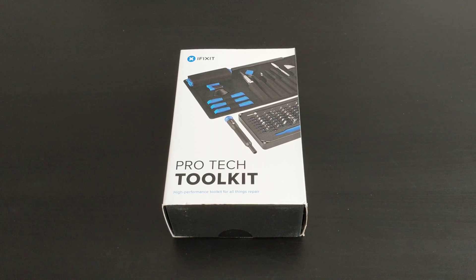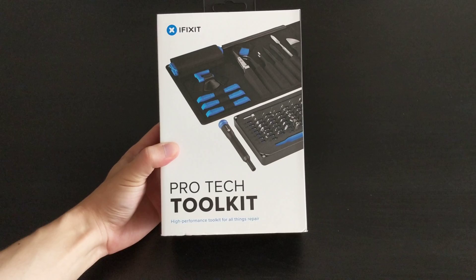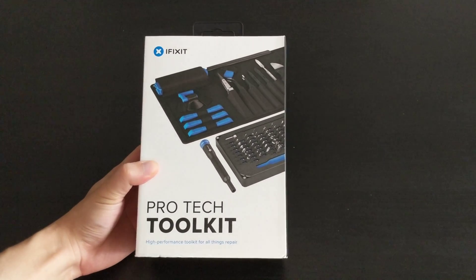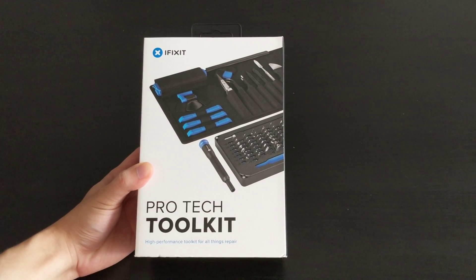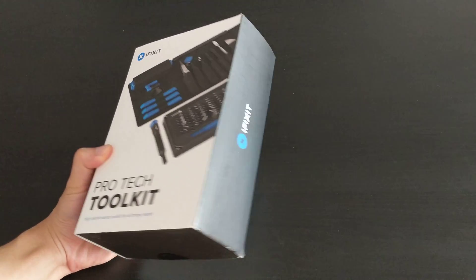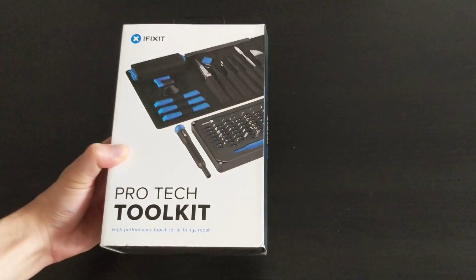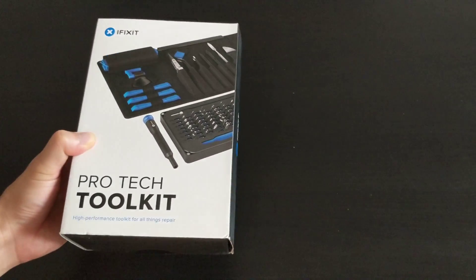Hi everyone, today I have an unboxing video for some tools, which is different. These tools are basically from iFixit — they're used to take apart other gadgets. I recently took apart my Joy-Cons and borrowed an iFixit kit from a buddy, and it was so good I decided I needed to get a set for myself.